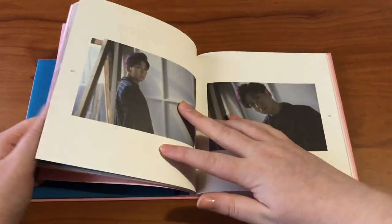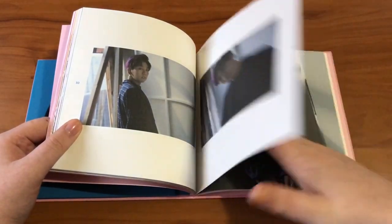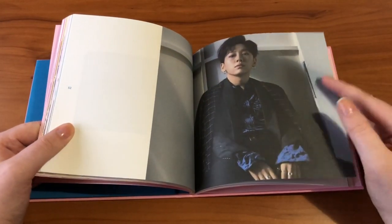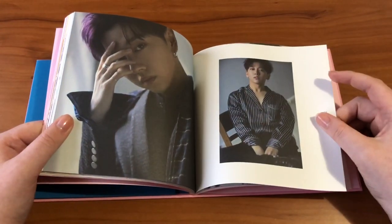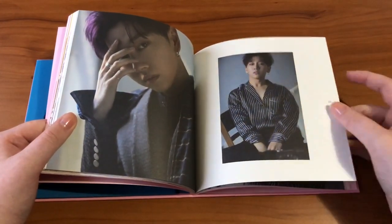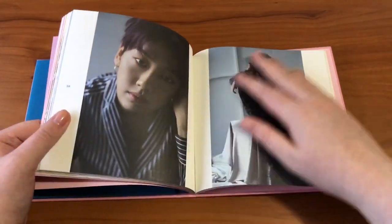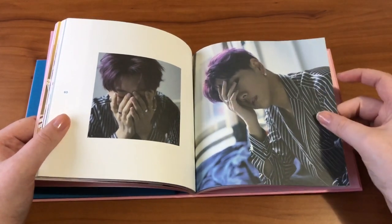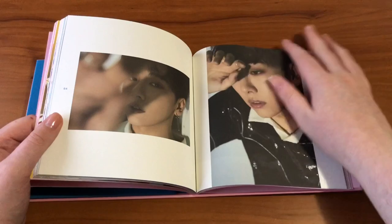There's a bit of a change in concept here too, which is really nice — they did more of a darker concept, and he kind of went back to that dark burgundy hair. It's a bit darker than what he had for the JBJ 'New Moon' era, but it's a bit reminiscent, and it makes me miss the bright red hair he had. It was such a look. This is a really nice photobook.